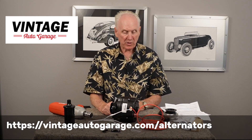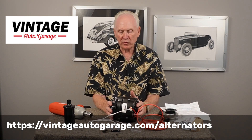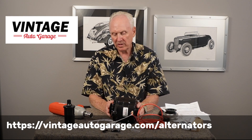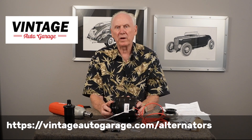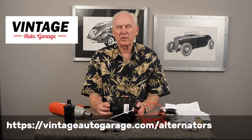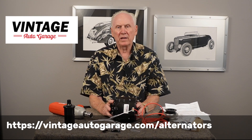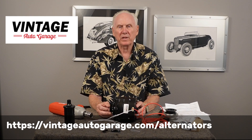So we've covered the one-wire, the two-wire, the important safety points about fuses, and how to change the pulley. Hopefully this was educational for you. If you have any questions, please give us a call or visit our website. Thank you very much.